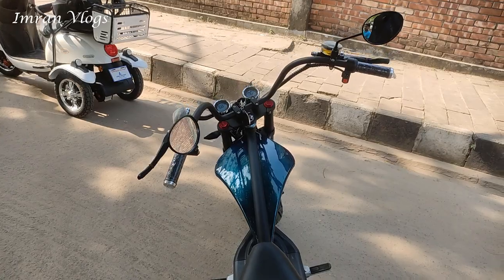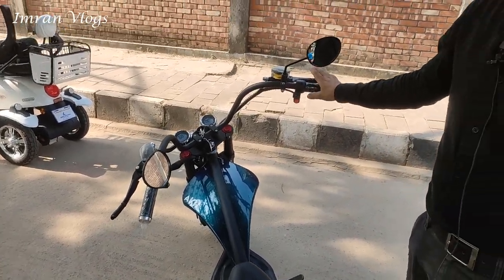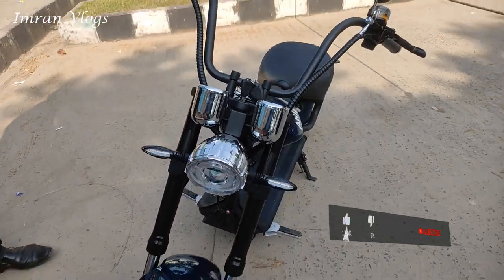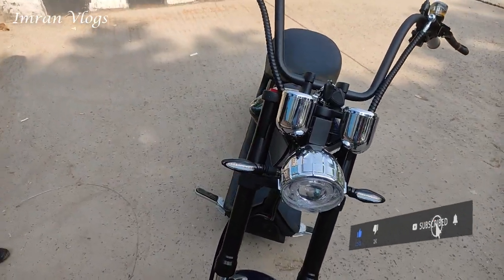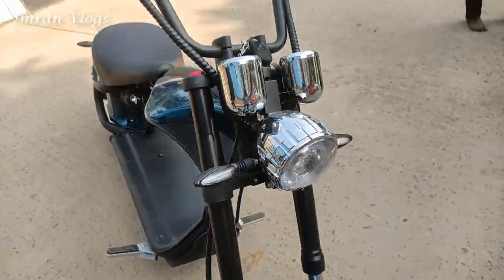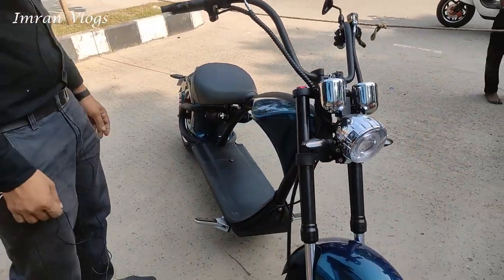How do we do this? We can adjust it. So we have to check out the features — how many elements are used. It's a digital meter, headlight, everything.